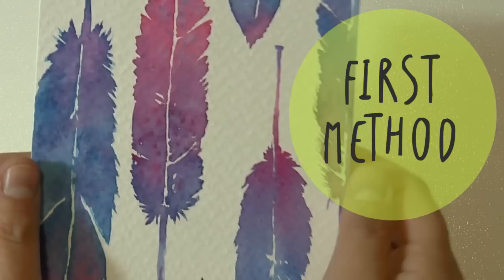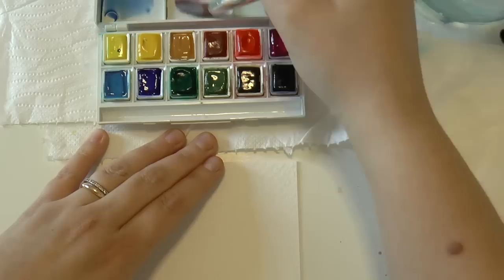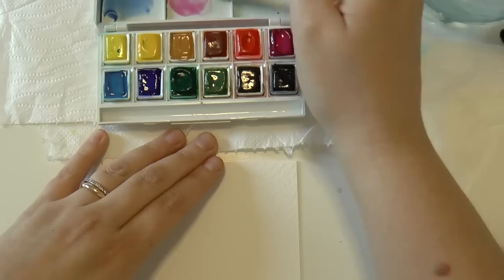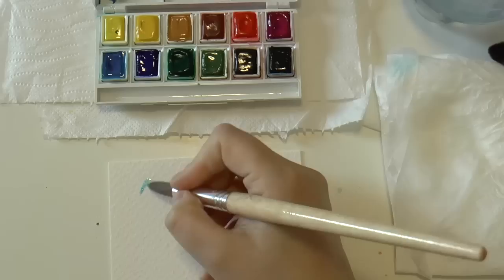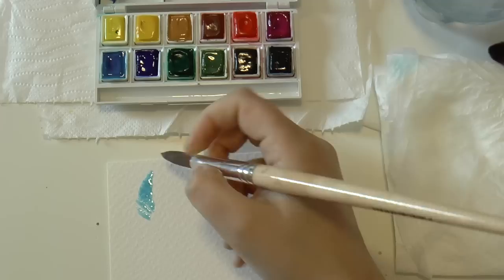So let's see the first method. I usually start by preparing my colors, and for these feathers I will need cyan blue, ultramarine blue and magenta red. I started painting without any drawing and you can do the same, or if you prefer you can make the drawing of the feather first.